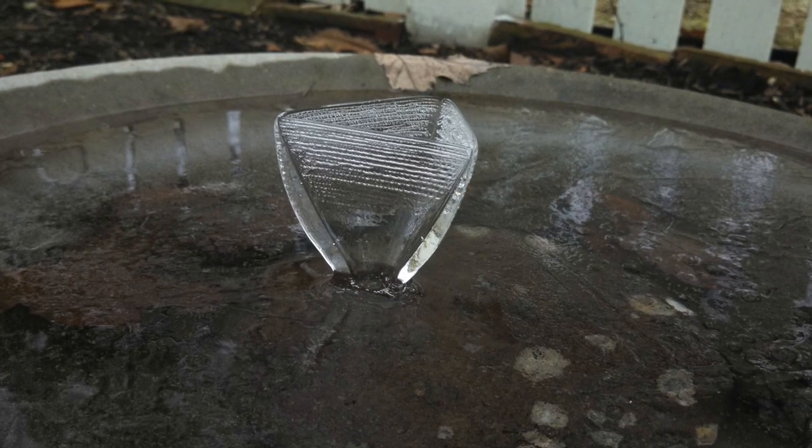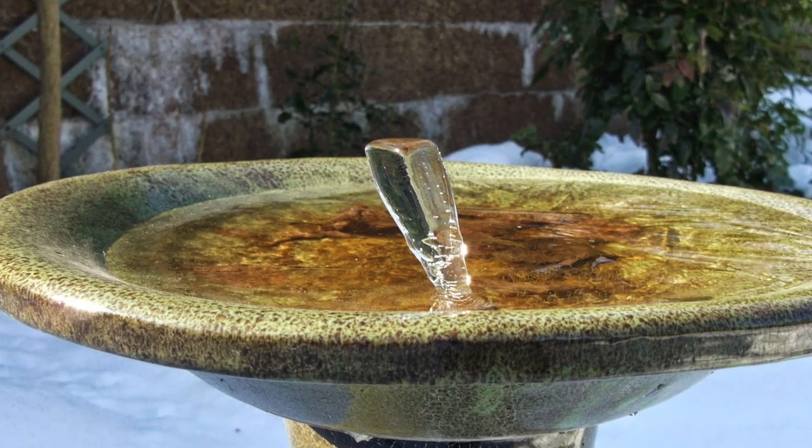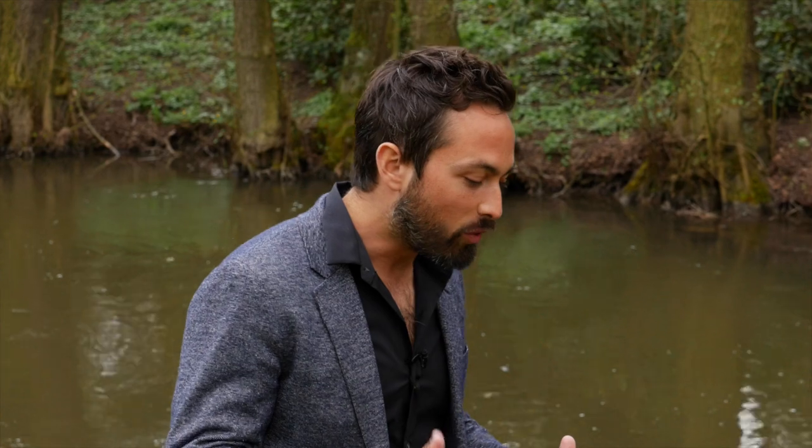Given just the right conditions, very large ice spikes can form, for example on birdbaths. In these cases the spikes are known as ice vases for obvious reasons. When looking at these structures it's interesting to contemplate that they only form because of water's unique property of expanding when it freezes.